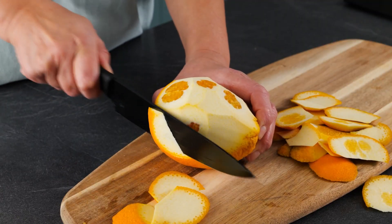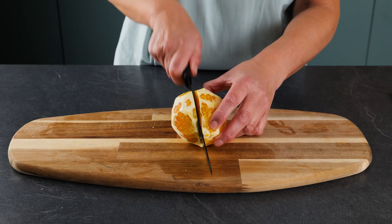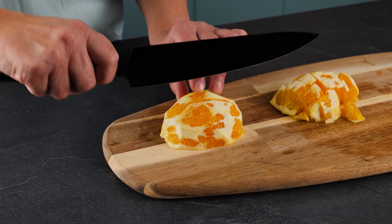We'll start by peeling one orange. Once peeled, we'll chop it up into sections.